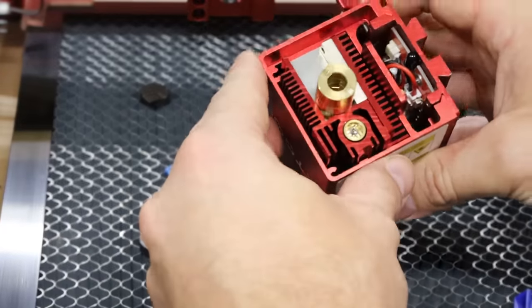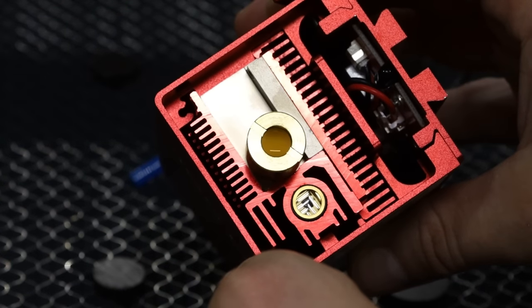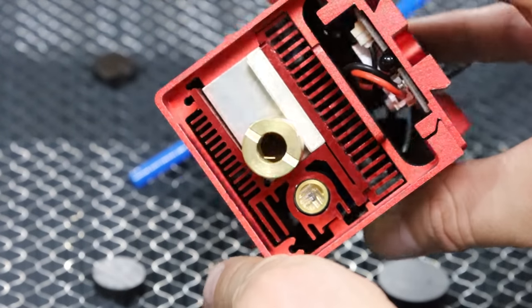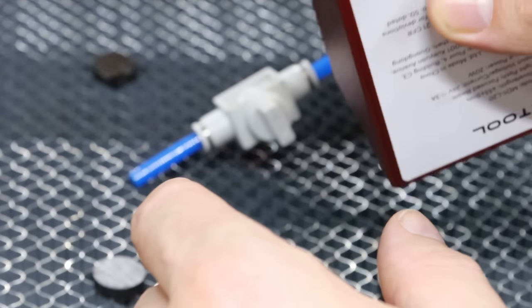Here is a look at the lens. To me, it does not appear that we have damaged the glass or anything like that — there's no cracking. Looks good to me. That's a good sign because I know we were putting a lot of reflection into this guy.